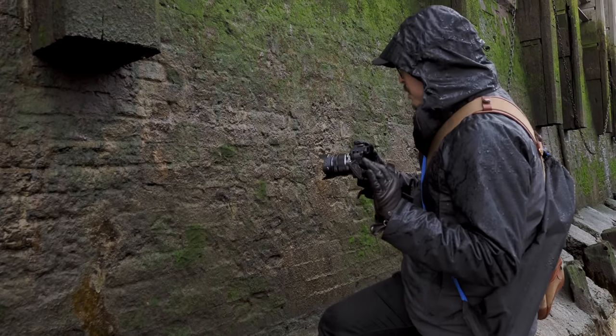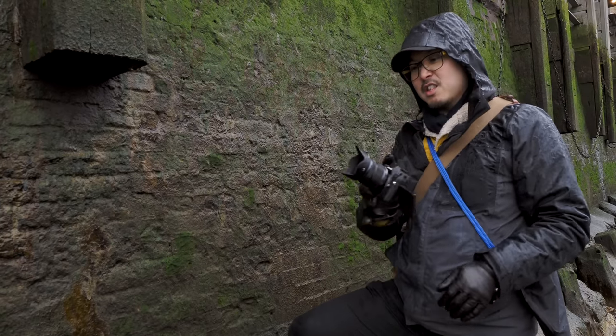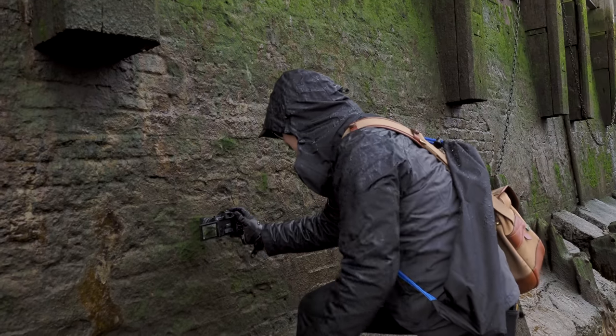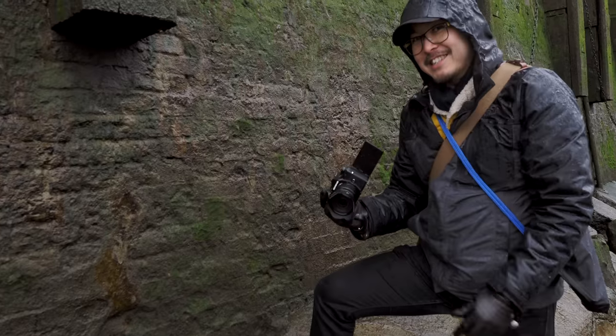One great thing about this lens is the closest focusing distance — it's just ridiculous. You can basically slam the lens right up against something and take some really cool shots. I'm actually touching it, and it can still focus!